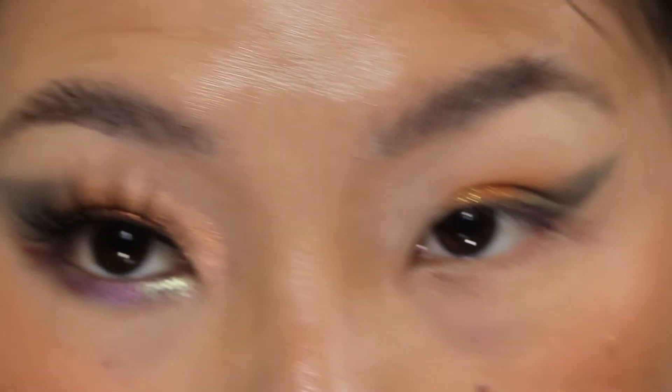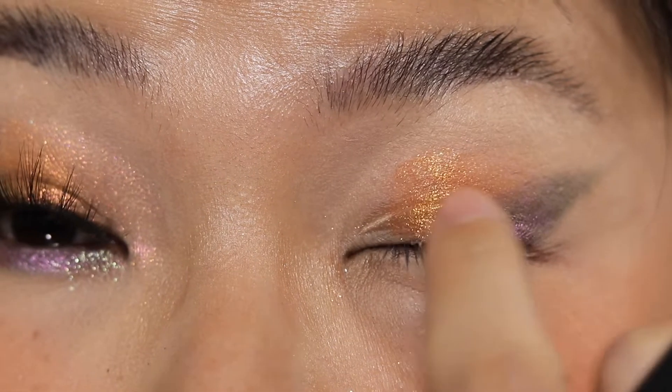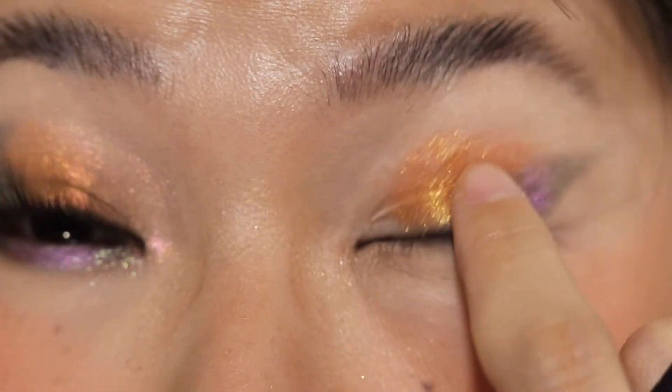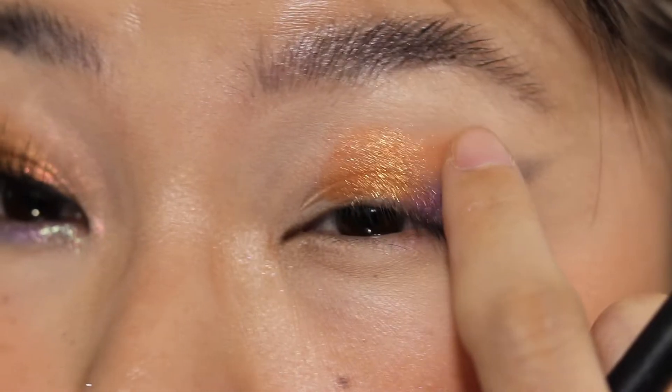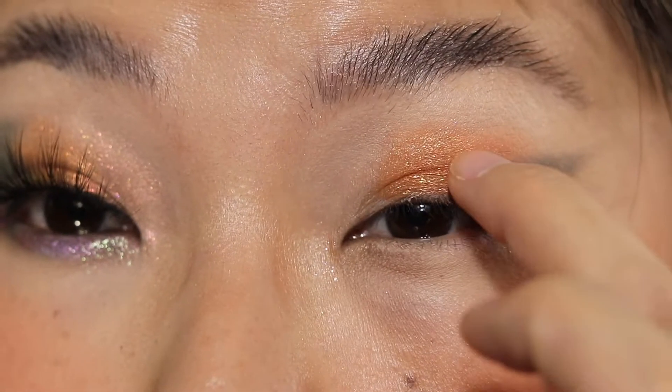I'm just going to pack some more of the orange. Just make sure it's kind of intense — it doesn't need to be perfect, but I'm just packing the color on. Just make sure you bring it above the crease, like up high.